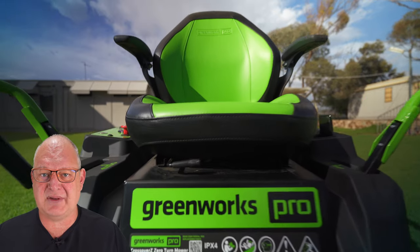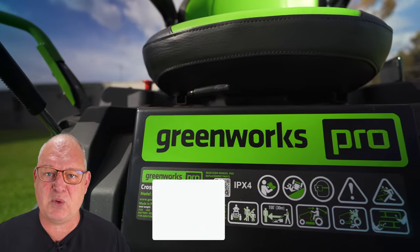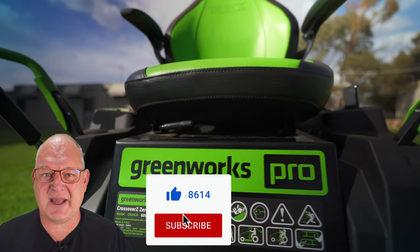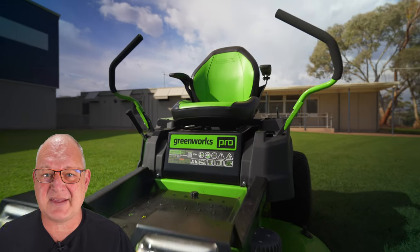Before we deep dive and get really close and intimate with all the materials of the mower and how it held up, if you could like and subscribe that will really help me grow. Thank you very much — let's take that deep dive.